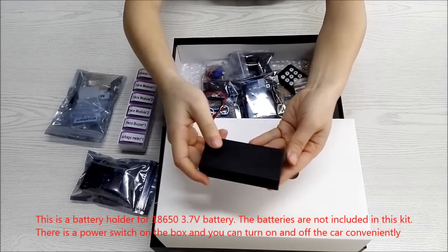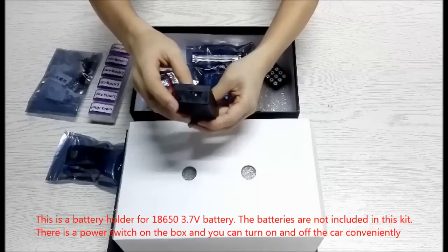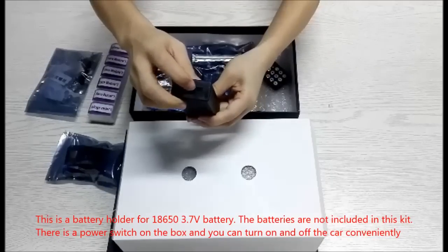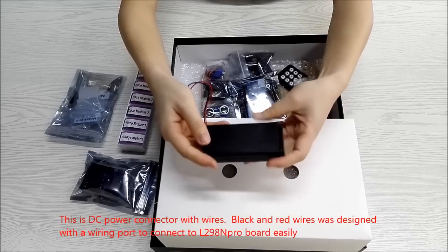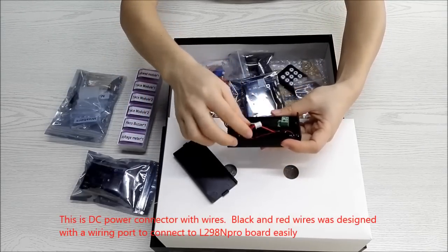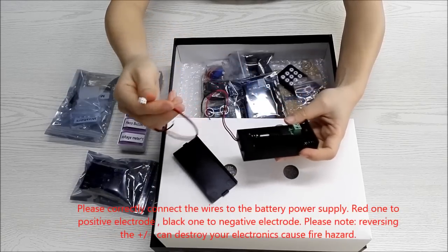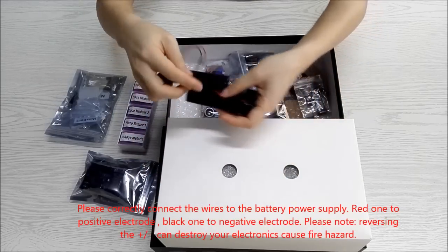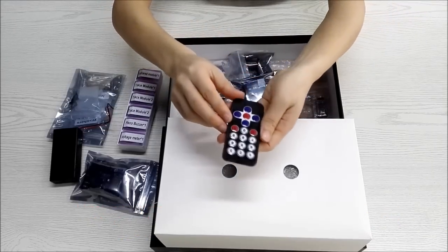This is a battery holder for 18650 3.7V batteries. The batteries are not included in this kit. There is a power switch on the box so you can turn the car on and off conveniently. This is a DC power connector with wires. The black and red wires are designed with a wiring port to connect to the L298N Pro module easily. Please correctly connect the wires: red to positive electrode, black to negative electrode. Note that reversing the polarity can destroy your electronics or cause a fire hazard.